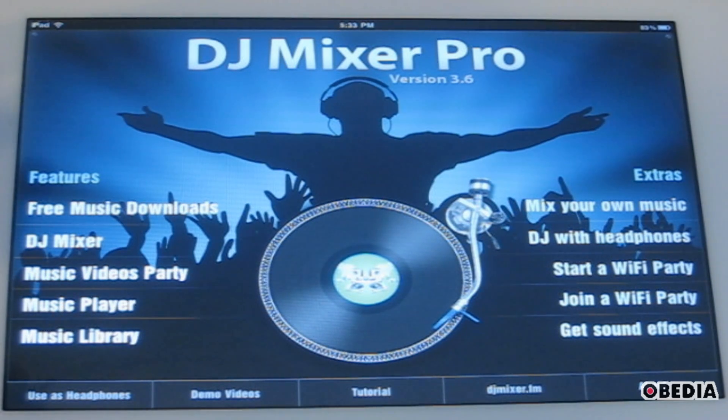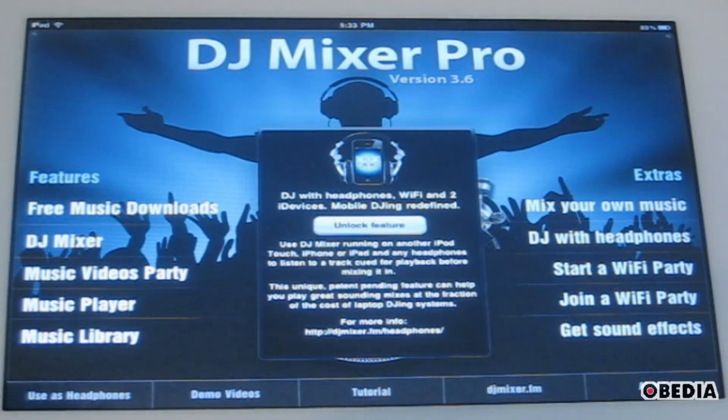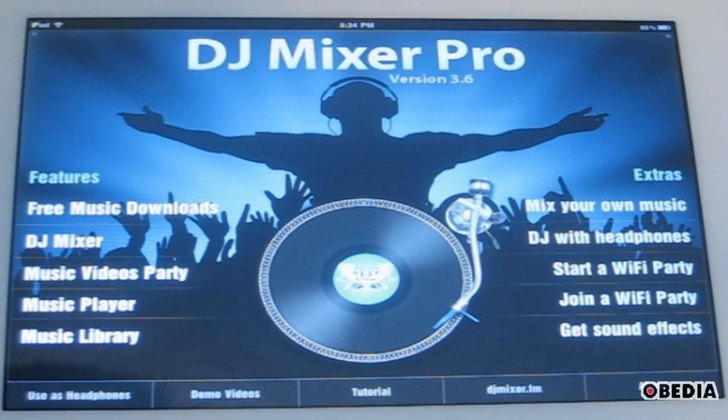Something I should mention about this app is that a lot of DJs are going to wonder how to do a Q-Mix. You're going to notice there's this option here — DJ with headphones. This is an extra option which you can unlock, and it requires two iDevices — another iPad, or an iPhone, or an iPod Touch. The cool thing is you can sync these two devices together and use the secondary device as your headphone monitor for your headphone mix. That's a cool way to get access to mixing with headphones, because the iPad doesn't really give you the ability to use an external audio interface.